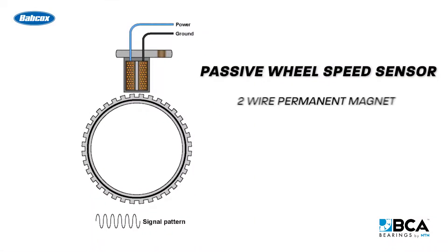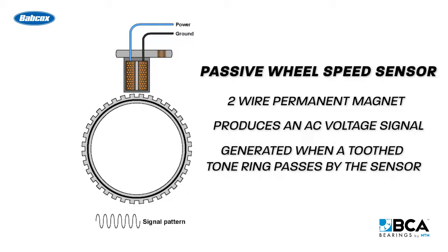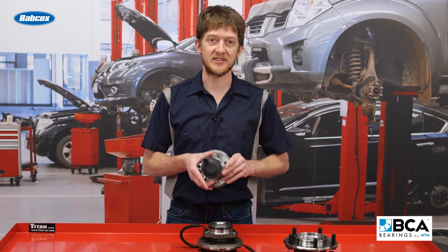Passive wheel speed sensors are two-wire permanent magnet sensors. They produce an AC voltage signal which is generated when a toothed tone ring or reluctor passes by the sensor. This reluctor may be part of the CV axle or the wheel bearing assembly.